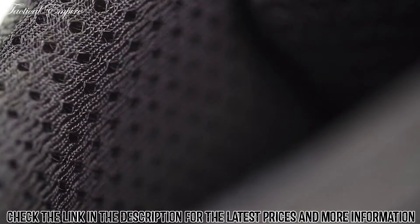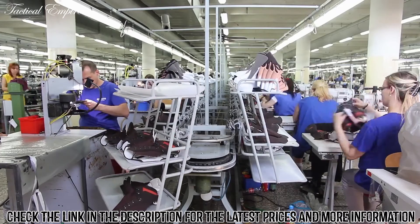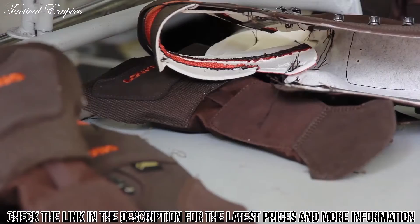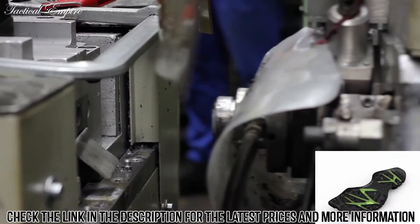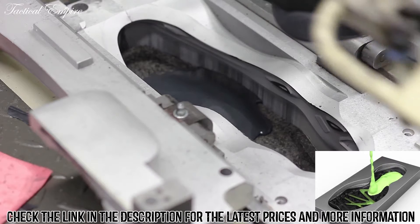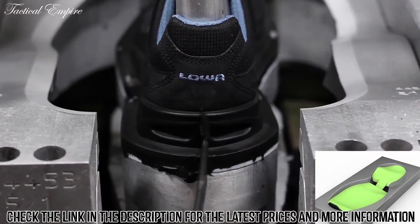The Gore-Tex lining keeps the boot absolutely waterproof and offers the best and most comfortable temperature regulation. This is Loa's best-selling boot internationally. Fun fact: it takes 190 pieces to build a pair of Renegade GTX Mid, and every piece in the production process has been touched by a person. The patented Loa monowrap construction, along with the injected polyurethane technology, offers an extremely strong connection between the upper and the sole.